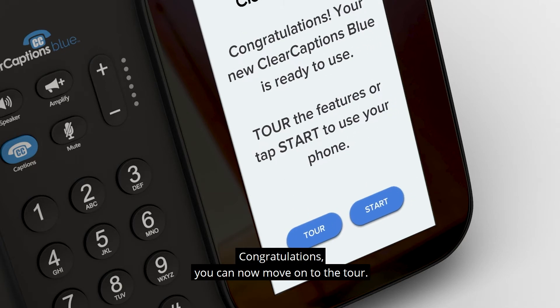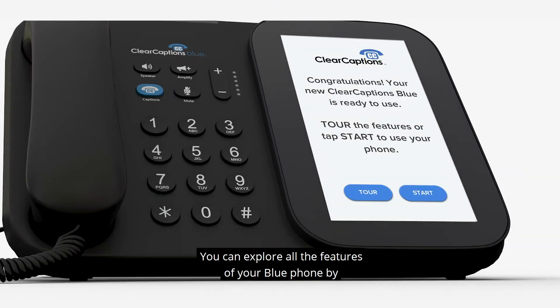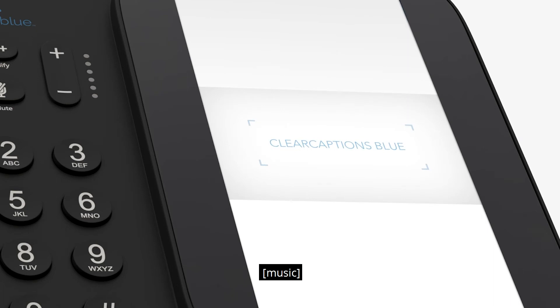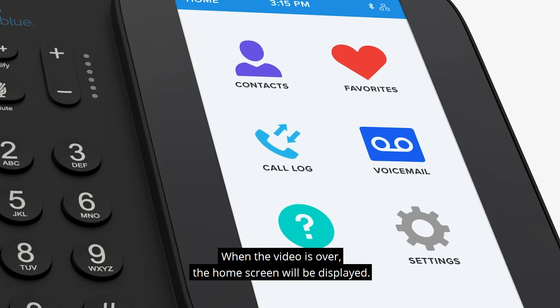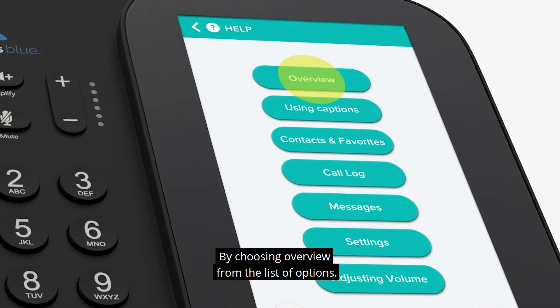Congratulations! You can now move on to the tour. You can explore all the features of your Blue Phone by tapping the Tour button and watching the overview video. When the video is over, the home screen will be displayed. You can watch the video again at any time from the Help section by choosing Overview from the list of options.